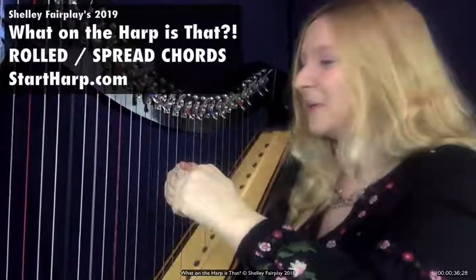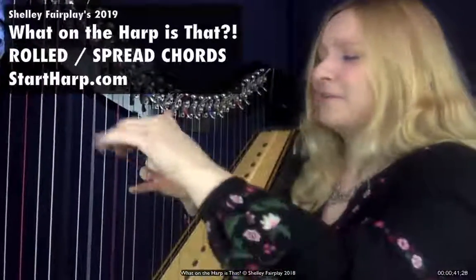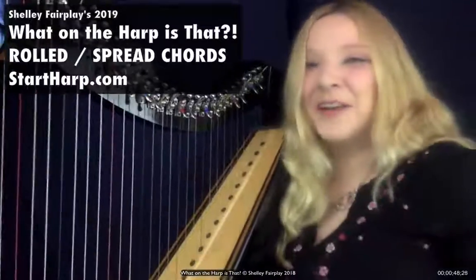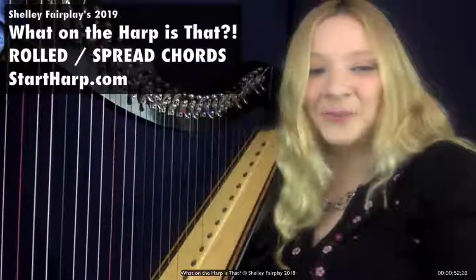Like a very fast arpeggio or broken chord. And it makes this very, very familiar, beautiful harp sound. You can do them descending as well, which is also very beautiful. To find out more about how to play those, you can visit my website startharp.com.